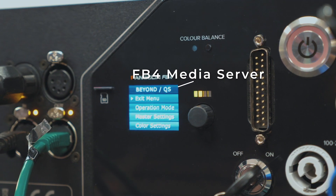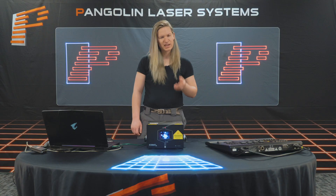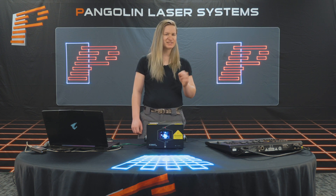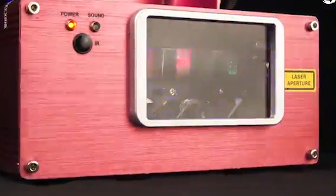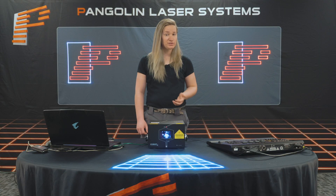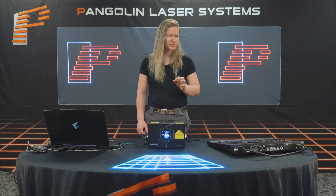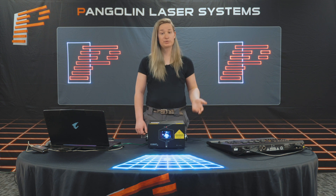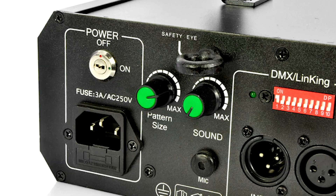Moving on to the back of the laser, we can immediately identify that we are using an FB4 laser projector. In most cases, you'll find a laser that is controlled by either ILDA, DMX, or FB4. DMX-based laser projectors, while usually very basic, are very simple to use directly from a console. They usually consist of a built-in SD content player, allowing mostly for playback of content that was shipped with the projector, and they have a few simple parameters like color and speed that can also be controlled.